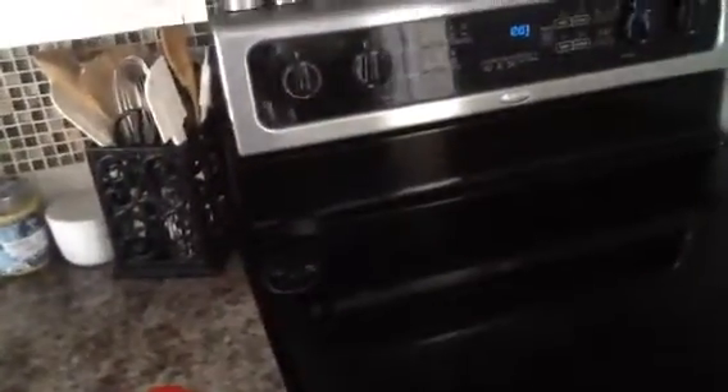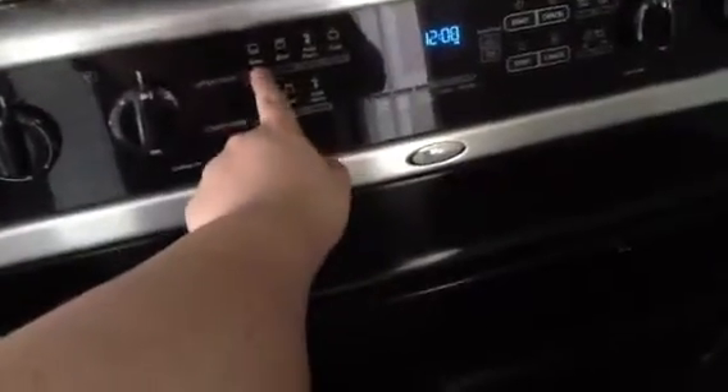Then once you put it inside the oven, preheat it — press bake, 350 degrees. That's done. And then you press start, and it's done.